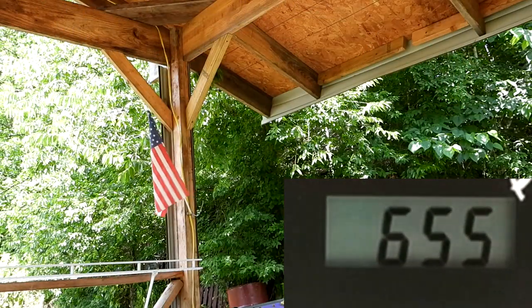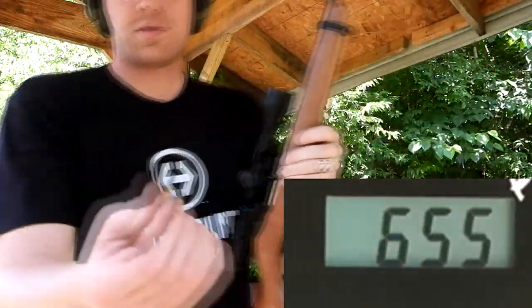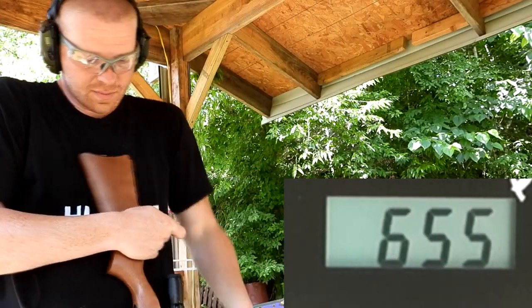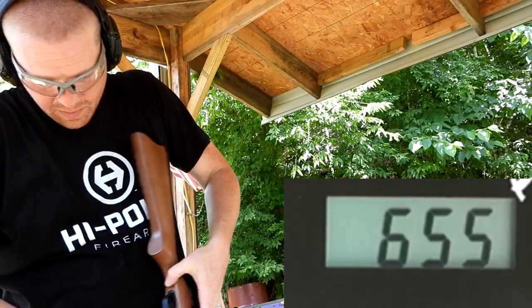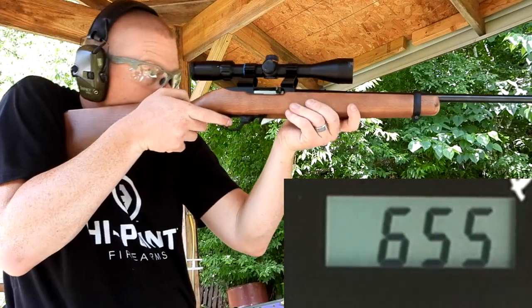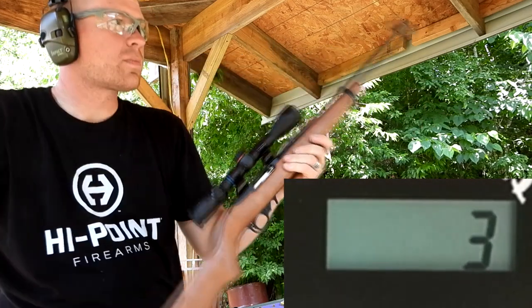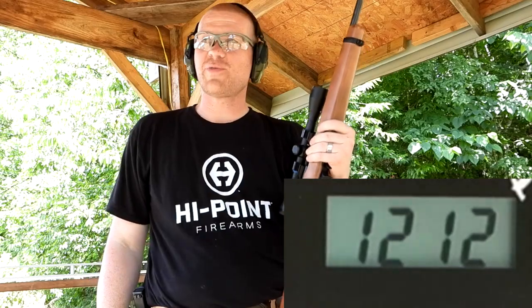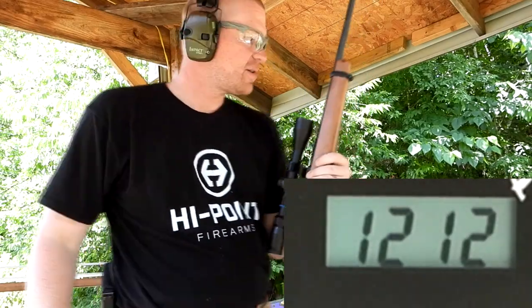22 Long Rifle — I could actually load this into the mag. [shoots] 1212. So the 22 Long Rifle was faster than both the Short and the Long. Let's grab the 22 Mag.